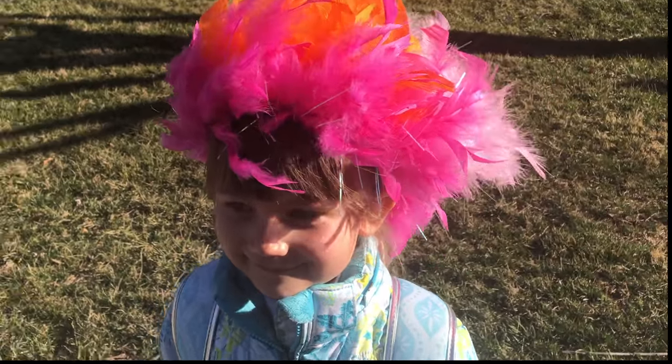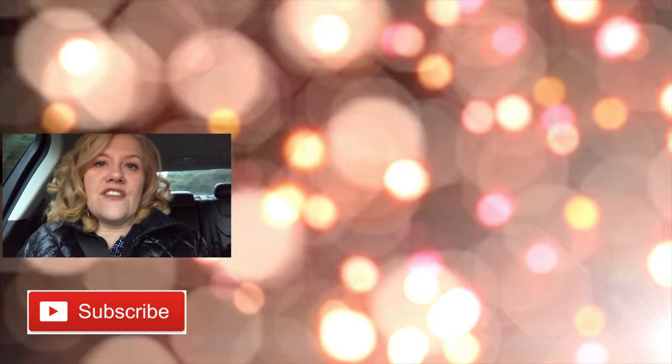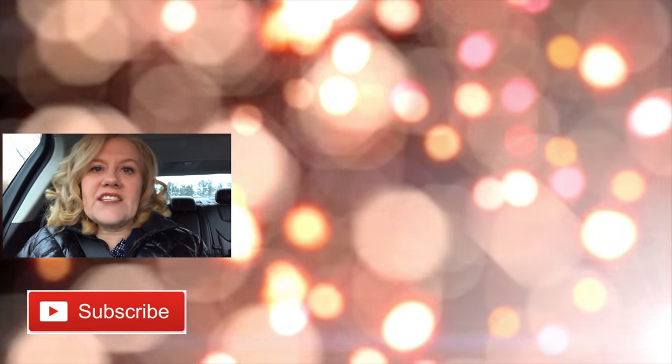If you are new to my channel, make sure you click on my big laughing face to subscribe and I will put up two videos so you can keep on watching. This video up here is my latest one and this one right here is what YouTube picked out just for you. See you in the next one!